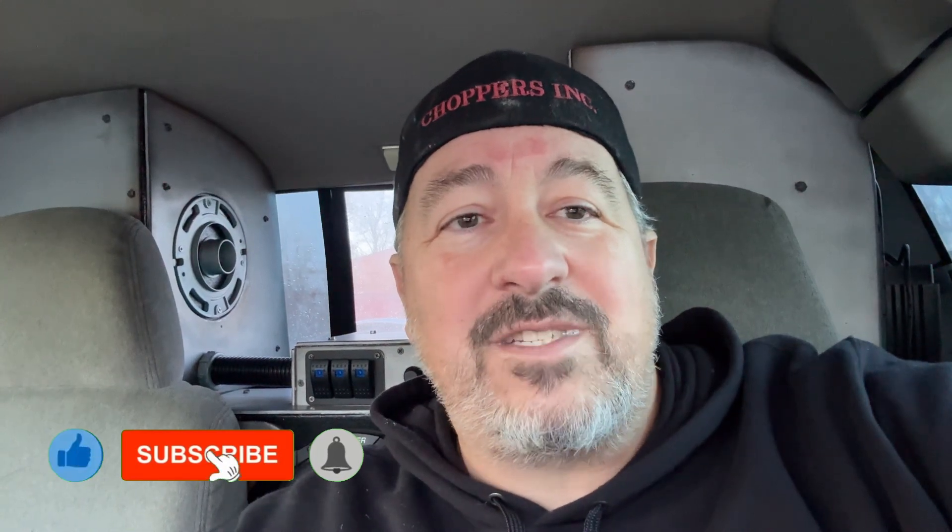Make sure you subscribe to the channel, turn on notifications so you never miss when something goes live, and hit the like button. As long as you guys keep showing up, I'll keep making videos.